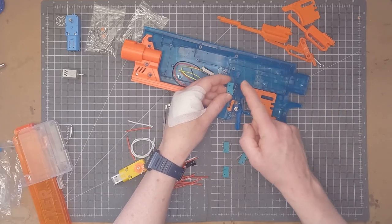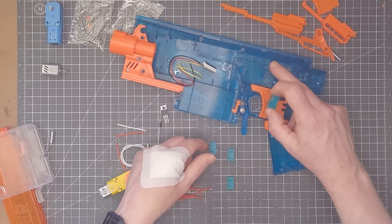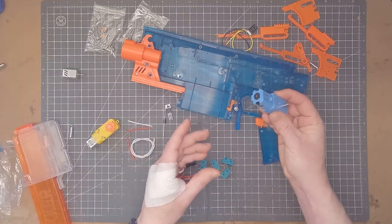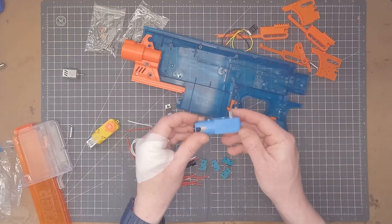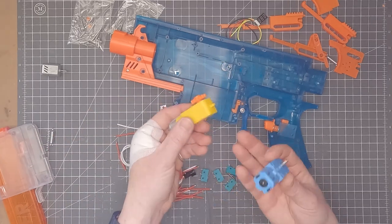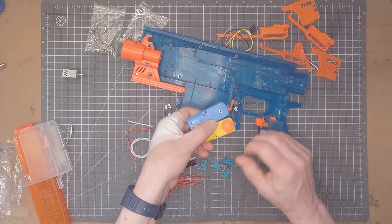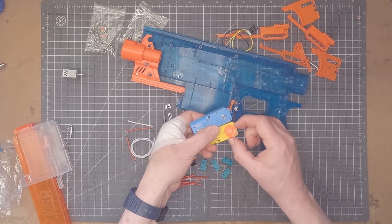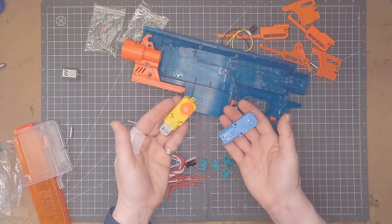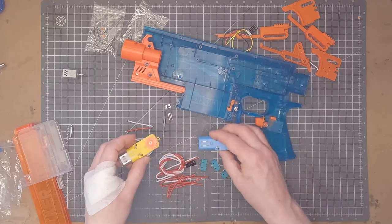I'm going to mount the rev switch at the front, giving me a two-stage trigger with switches forward and back. The start of the trigger pull will activate the flywheels through the front switch and the rear switch will activate the pusher motor. The other thing I'm going to do is replace the gearbox assembly with a blue gearbox that has metal gears on the inside. The plastic yellow one has plastic gears which can wear over time, but otherwise the dimensions are pretty much identical, so I'll just swap the cog onto the new axle. You can even feel the difference in weight — the blue one is heavier due to the metal gears.